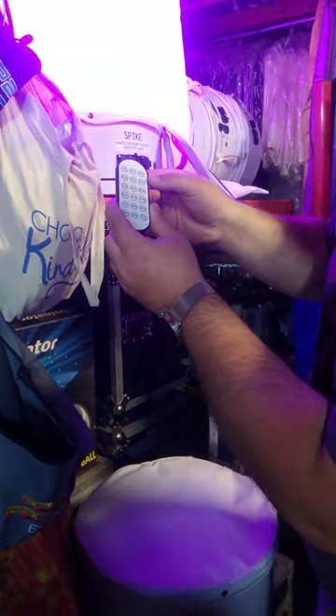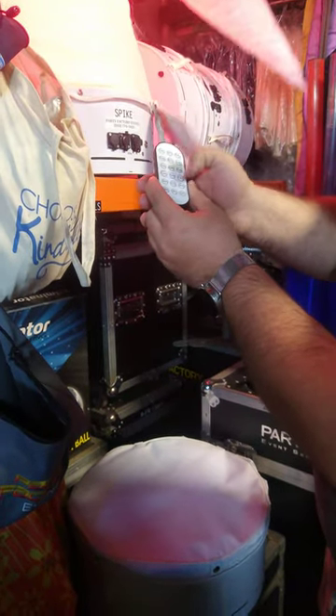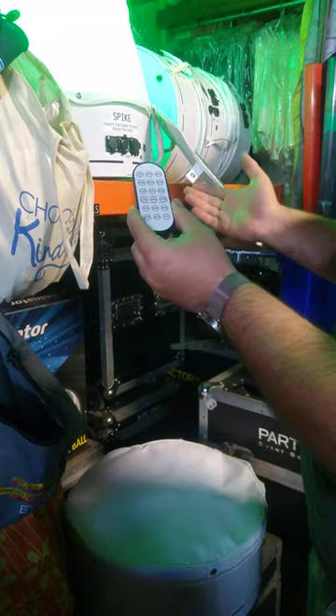So now we're going to push red on here. Now it's red. We're going to push green. Now it's green. It's that simple.